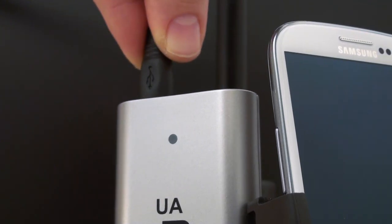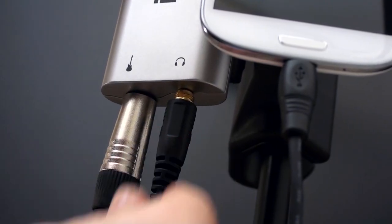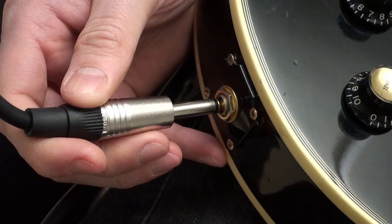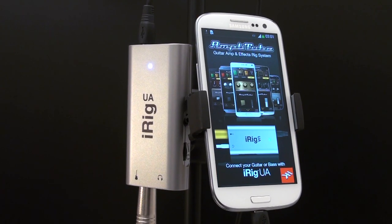a micro USB cable for your mobile device, an eighth inch output for your headphones, and an eighth inch auxiliary audio input. Plug in and you'll be ready to play with Amplitube UA.